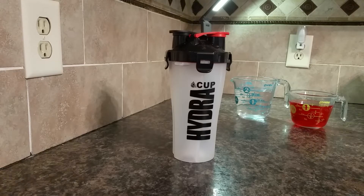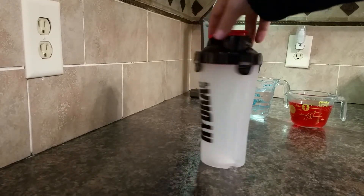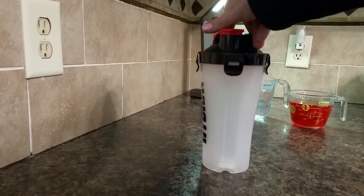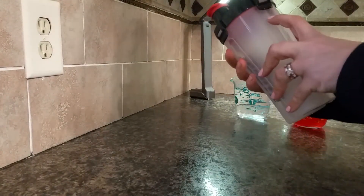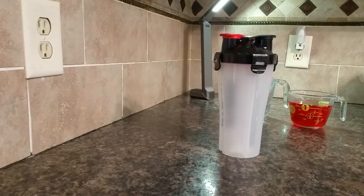I am reviewing the Hydra Cup Dual Shaker. It is a beverage holder that holds two separate beverages. There's a divider in the middle, so on each side it will hold approximately eight ounces, and it has measurements on the side. That translates to 300 milliliters.